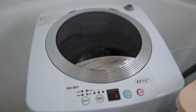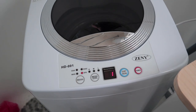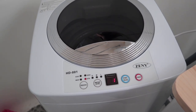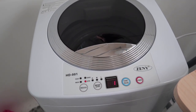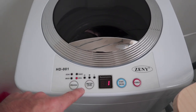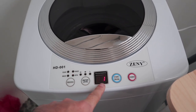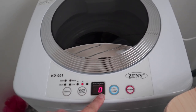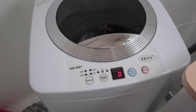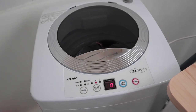It looks like the spinner has slowed down and it should be pretty close to being done. When you have the lid up and it tries to go into spin mode, by the way, it will give you a code called E2 — error code 2, I suppose. It's not the most pleasant sound in the world, but it lets you know when everything is done.